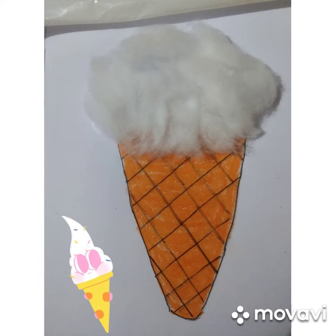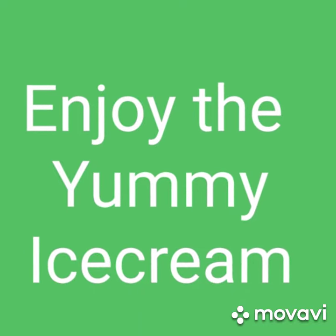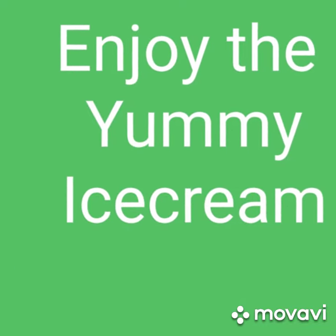Oh, the ice cream is ready! Wow, looking yummy. Enjoy that. And send the pics to me.